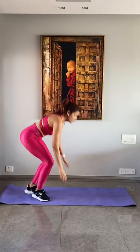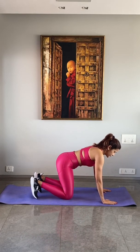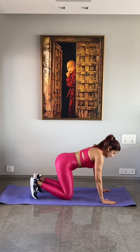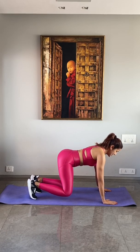From there we go into a hover hold, which is on the floor on all fours. All you need to do is curl your toes, lift your knees off maintaining the shape of your back, and hold this position for 20 seconds. Keep pulling your abdominals in, keep pressing your hands into the mat to lift your shoulders off, and hold this for 20 seconds.